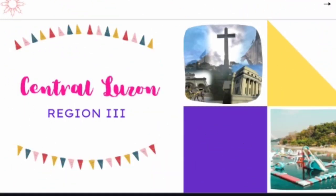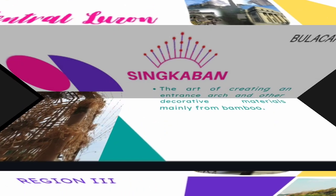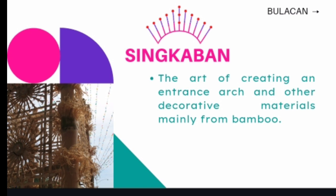Let us move to Central Luzon, designated as Region 3, also called the Rice Granary of the Philippines. Its provinces are Aurora, Bataan, Bulacan, Nueva Ecija, Pampanga, Tarlac, and Zambales. Singkaban of Bulacan is the art of creating an entrance arch and other decorative materials, mainly from bamboo.